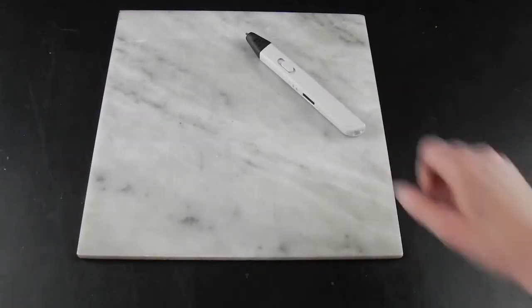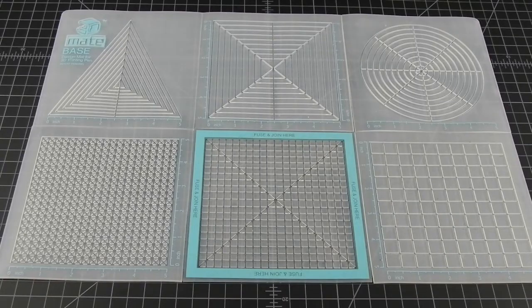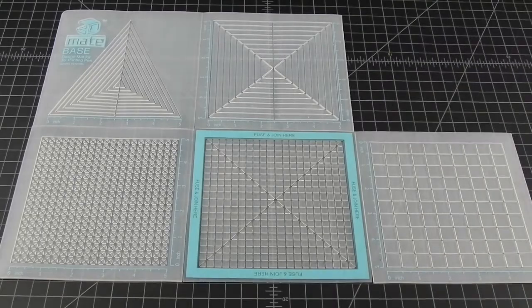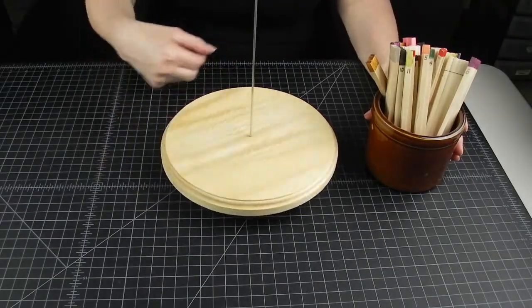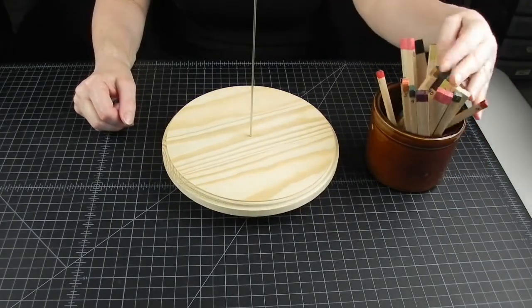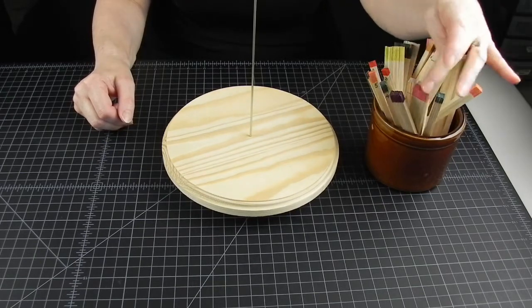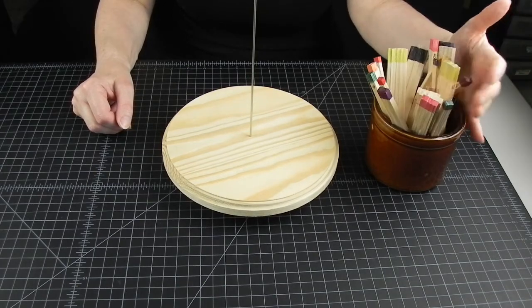You will obviously need a 3D pen and filament. For contour lifting you will also need a 3D made mat, which I separated into segments, and we are going to use just the circle part today. Then you will need two special tools: a carousel and spacers. These are tools you can make yourself with minimal time and money investment and my videos with instructions for both are in the description.